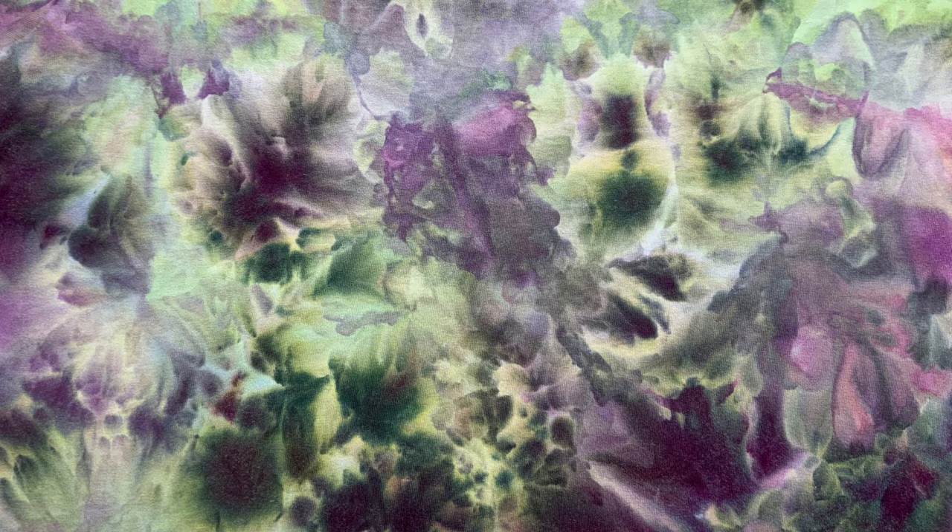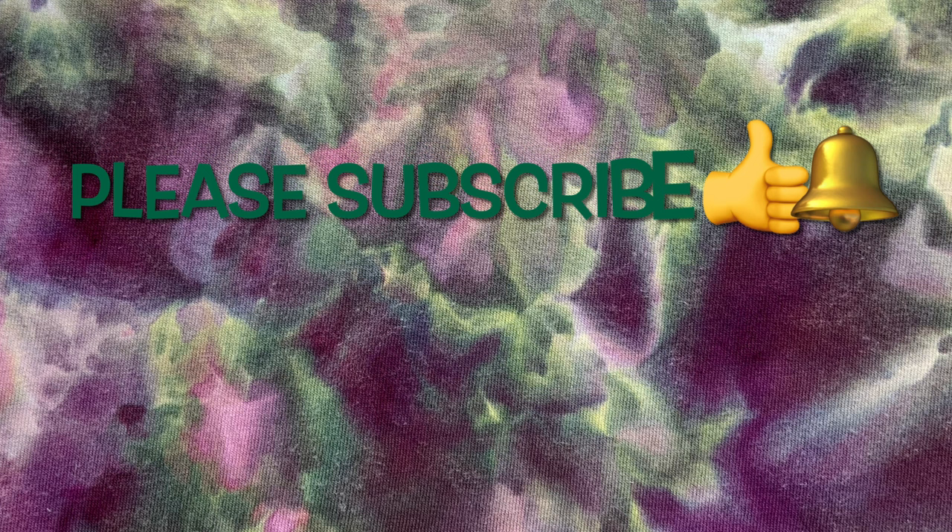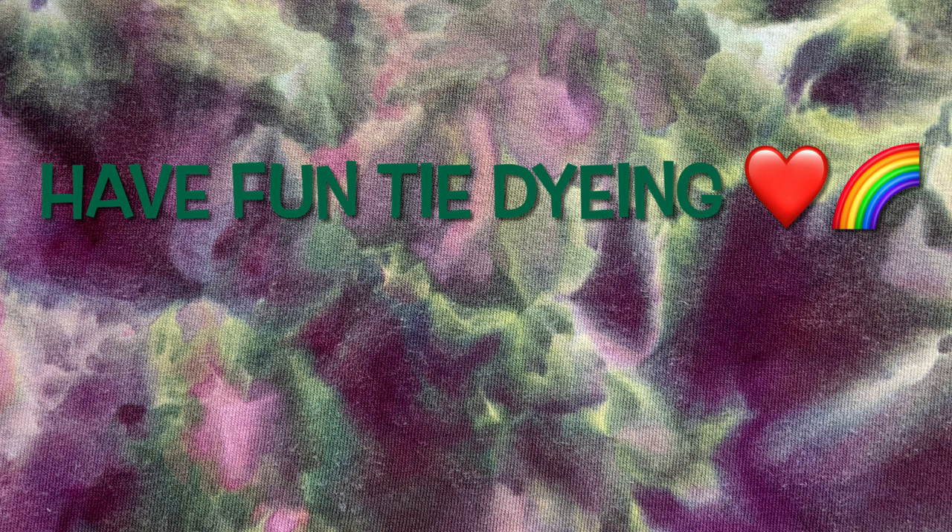I love this shirt — what do you guys think? Please leave me some comments down below. Thank you so much for watching. Please subscribe to my channel, leave a thumbs up, and click the bell and set it to all so you get notified of future uploads. And remember, have fun tie-dyeing. Now click the link to go over to GoFundMe and please give what you can.